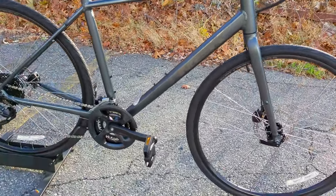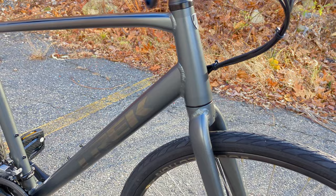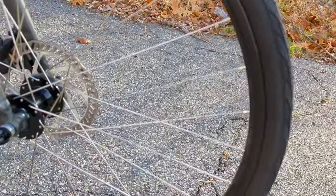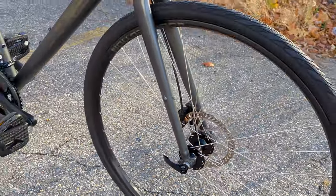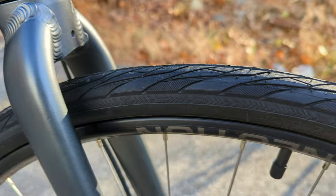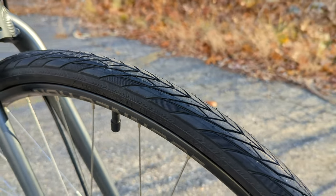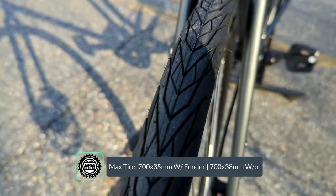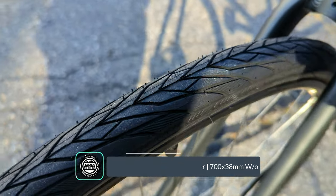This bike has 700c wheels. A 700c wheel, as you can see, is more of a road bike style wheel which allows nice and fast rolling. The tire mounted up is a 700 by 35 millimeter tire, with clearance up to 38 millimeter wide tires — so plenty of clearance on this rig.